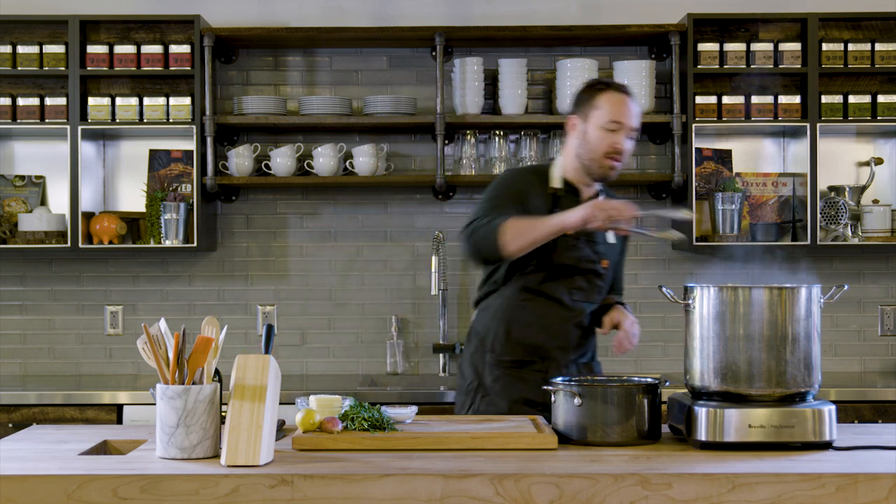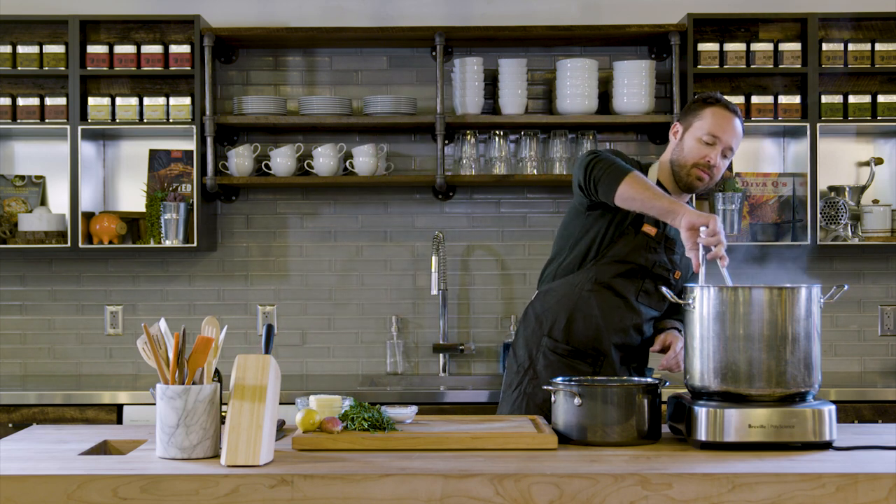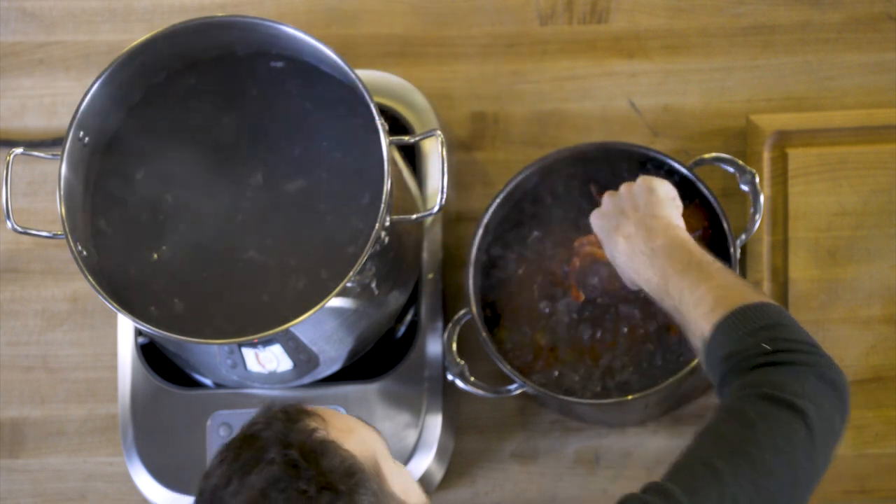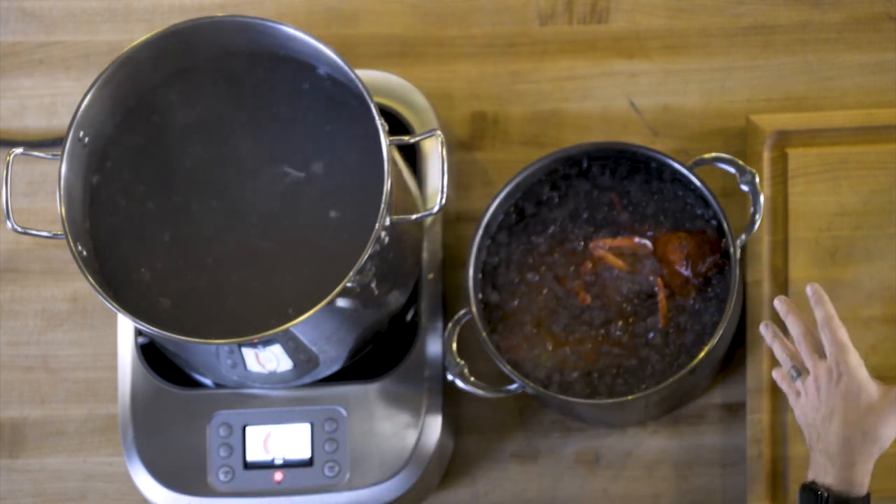After about two minutes you can see that this lobster has turned a beautiful red color — that's gonna go directly in an ice bath. The ice bath is gonna stop the cooking process. We're just gonna leave it in the ice bath until we can handle it easily, until it's not too hot, then we'll move on to the next process.